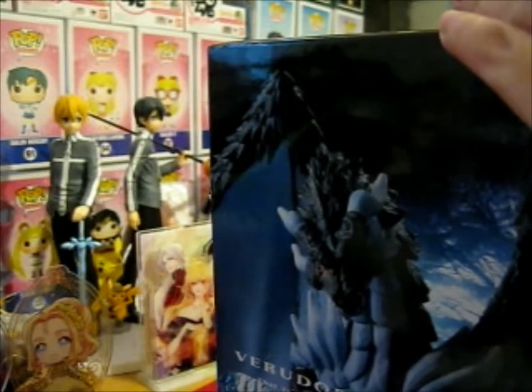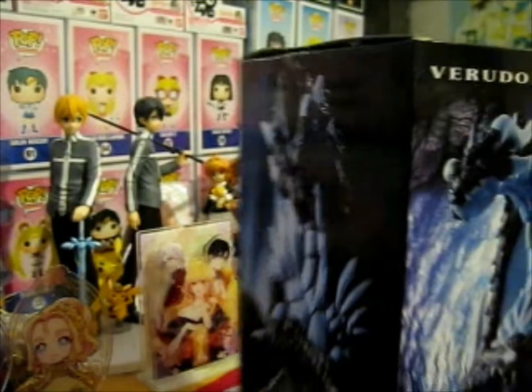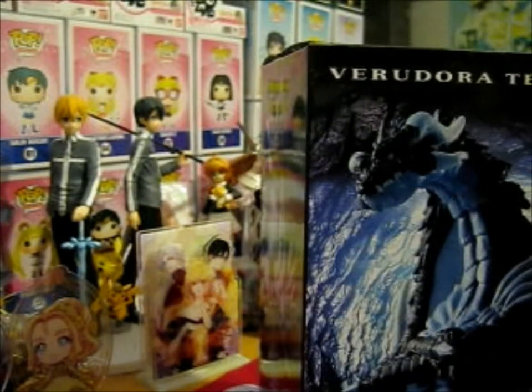I don't know if it's really a spoiler, since he's in the first episode, but obviously he's a dragon in the first episode.